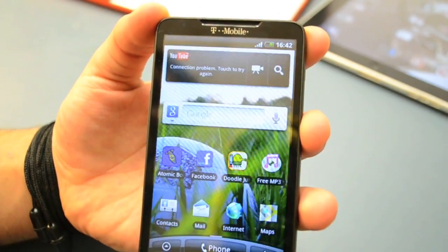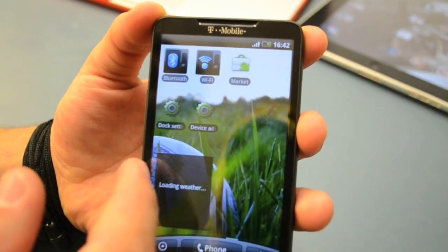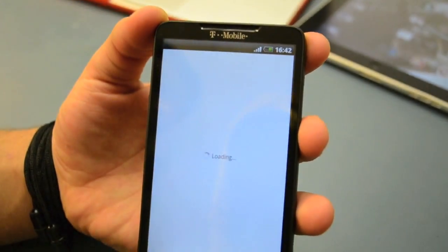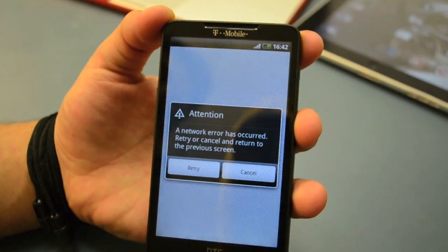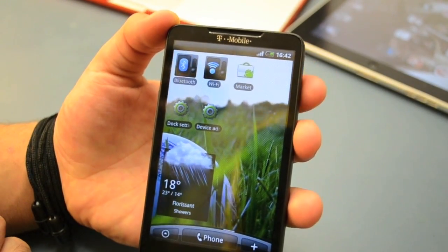And before you do that, just make sure to back up. Find some application on Windows — any application that can back up your stuff — so you won't lose anything that's important to you. Back it up and you're ready to go.